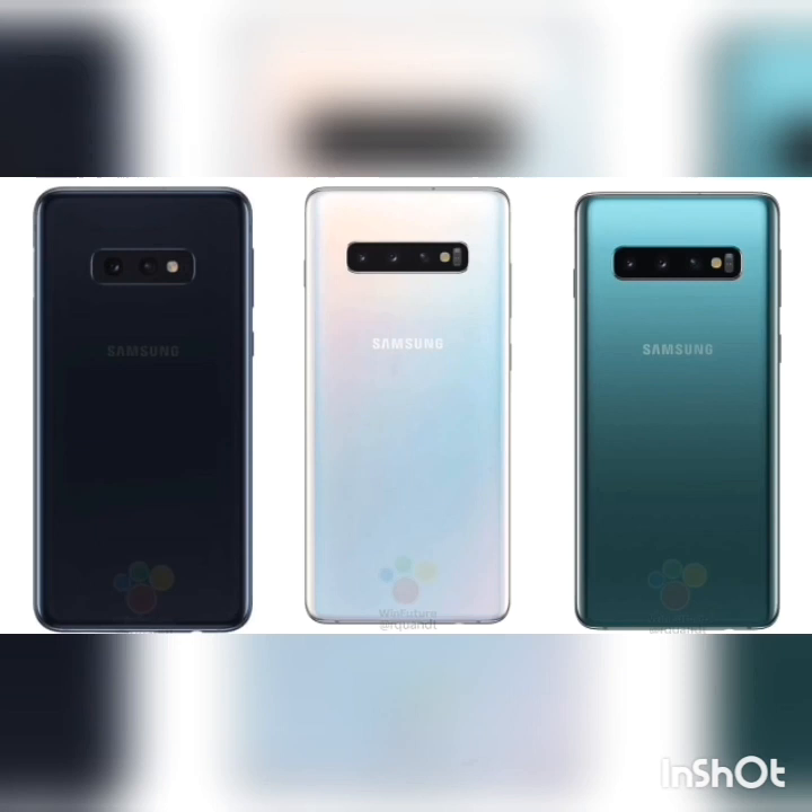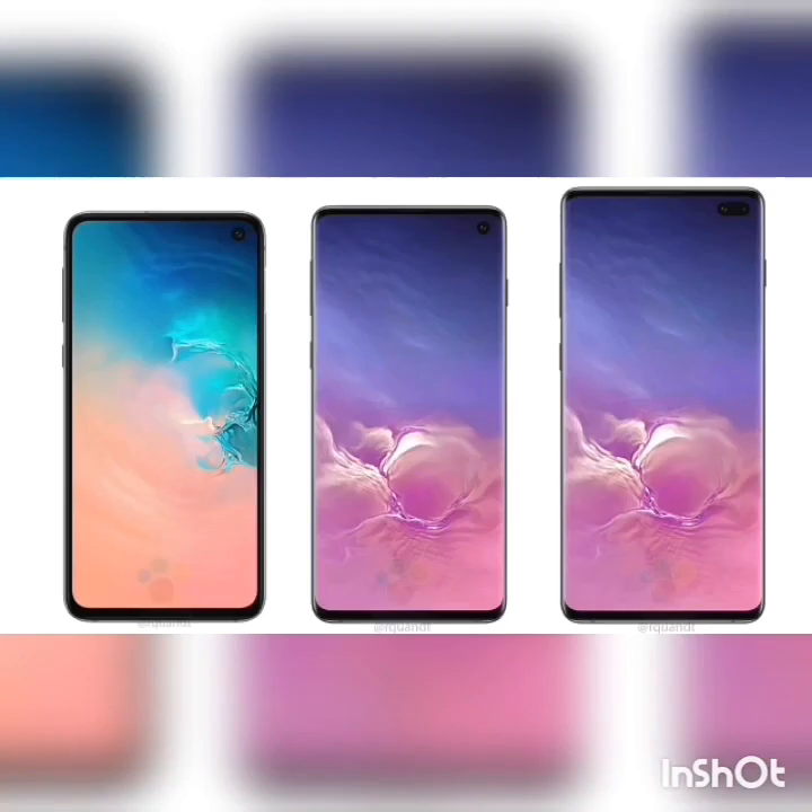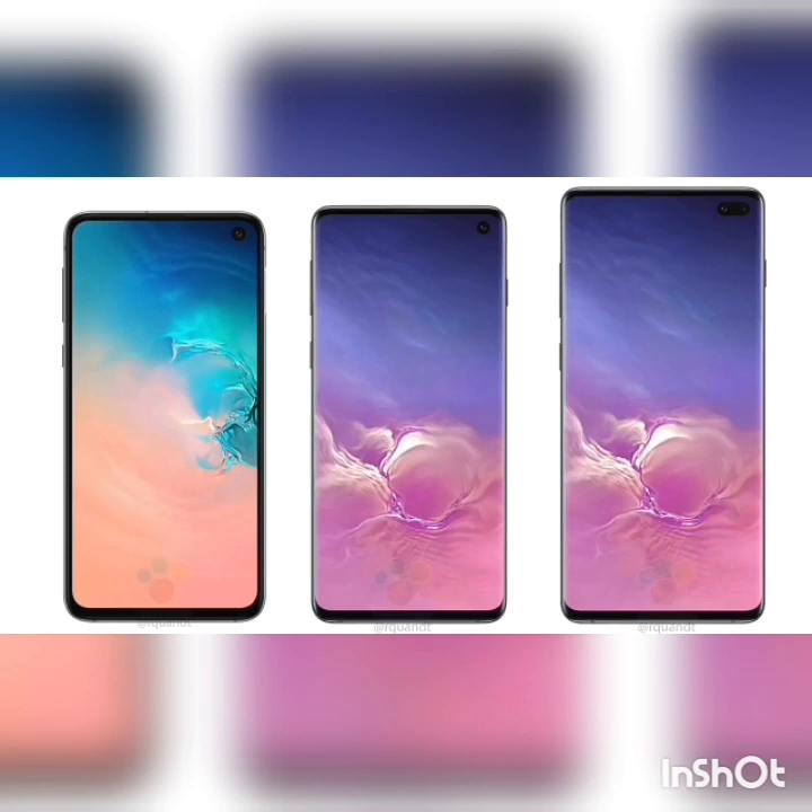We are missing out on the in-display fingerprint scanner because the Samsung Galaxy S10e is the first Galaxy S flagship phone to feature the fingerprint scanner in the power button. This is all we have before the Samsung Galaxy S10 event. Thank you so much — I hope you liked the video.